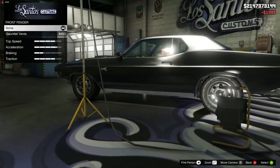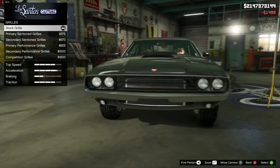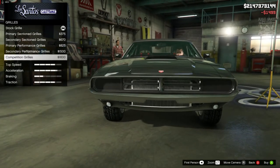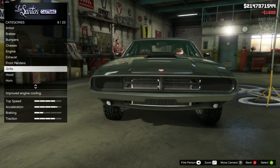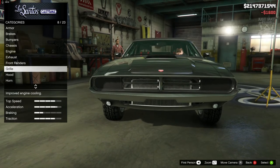Front fenders we're going to skip because it's just a couple of gills at the front which we don't need. The grill we definitely need to change, and it is down to the competition grills. That looks awesome — very much like the Charger from Death Proof.